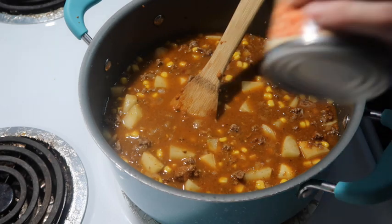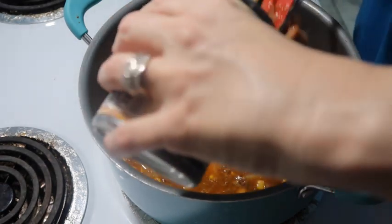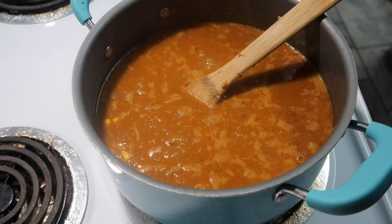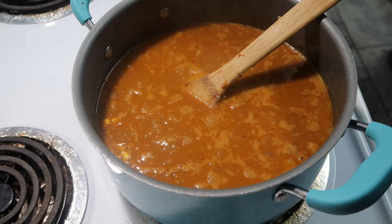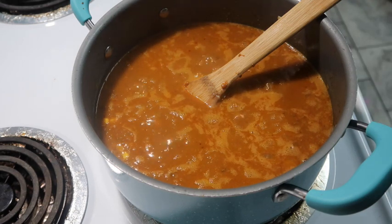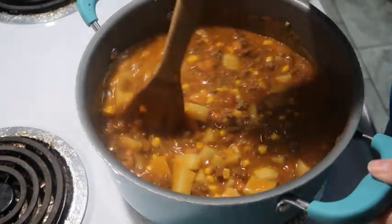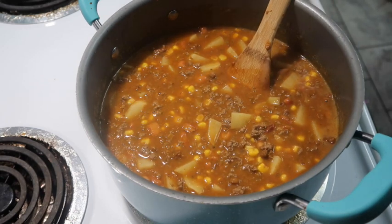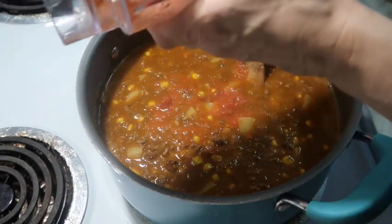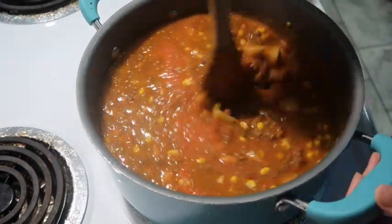I'm noticing I'm not really showing y'all the cans when I'm doing this - I think it's because I'm trying to hurry since I never know when the electricity is going to go off. Now I'm adding in a can of pinto beans. I'm also going to add in a can of Rotel, but I put it in my small blender and blended it up so it would be almost like a tomato sauce but you get the good flavor of the Rotel. During this time we were having rolling blackouts and we were trying to get things done and make quick meals.